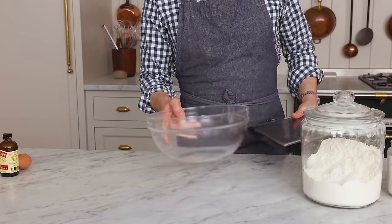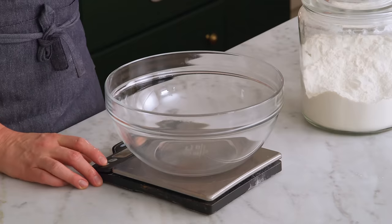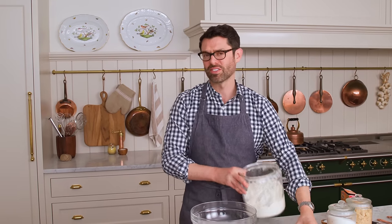Grab a big bowl and pop a scale underneath — it's the easiest way to measure your ingredients. Now we're gonna add two cups of all-purpose flour, that's 240 grams.